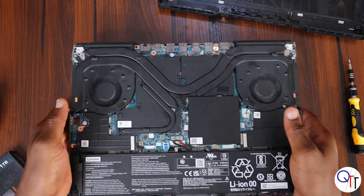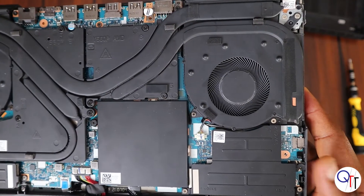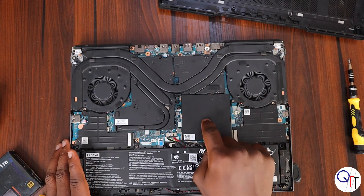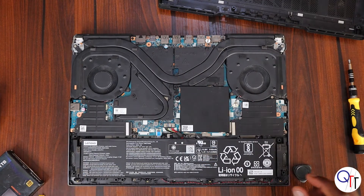So this is it — as you can see, pretty chunky heat pipes. The RAM sticks sit beneath this covering, so that will come off first.